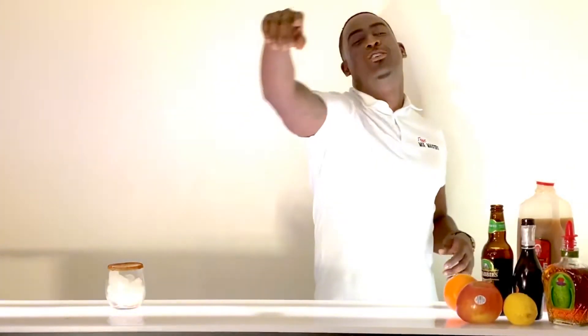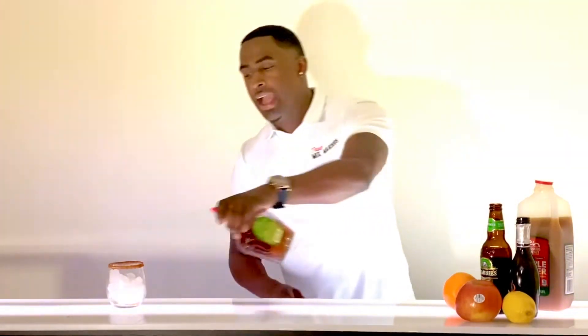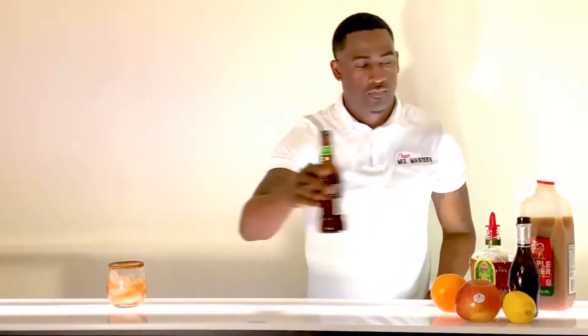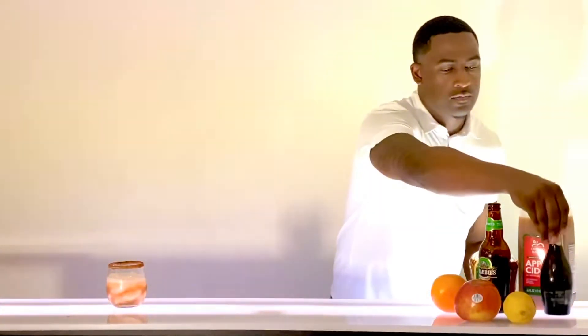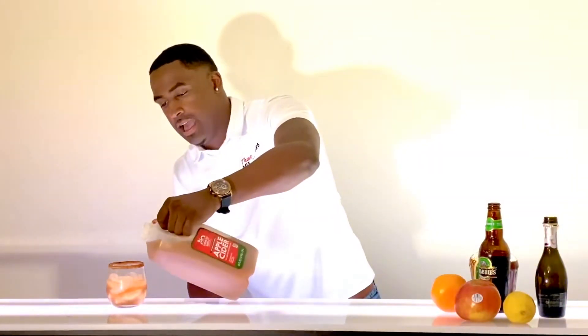Let's make this happen. In our first step in this recipe, we actually coated our rim with cinnamon. So now the recipe calls for an ounce of crown apple, equal parts of ginger beer, equal parts of prosecco, and we're going to fill it up with apple cider.